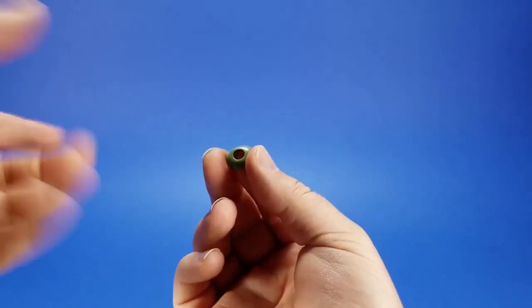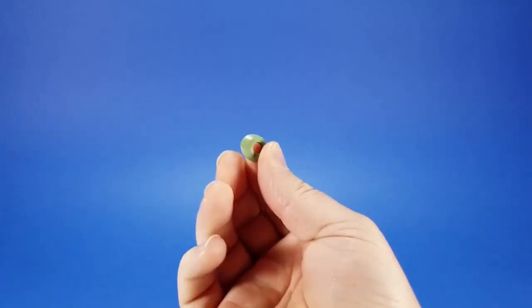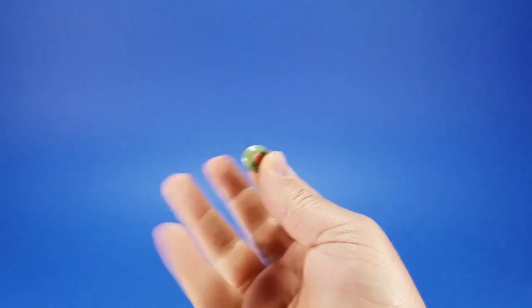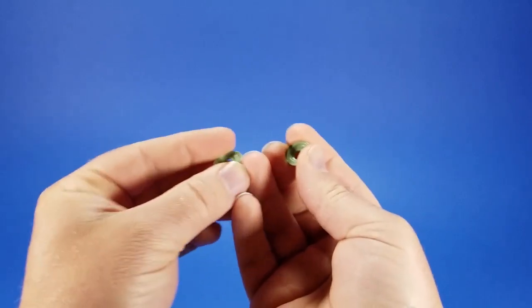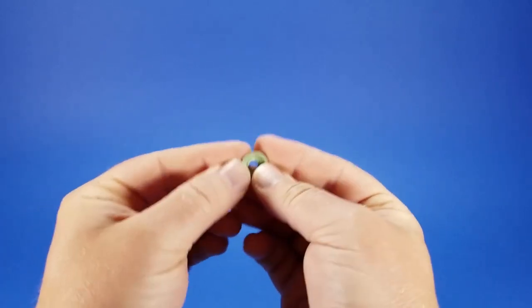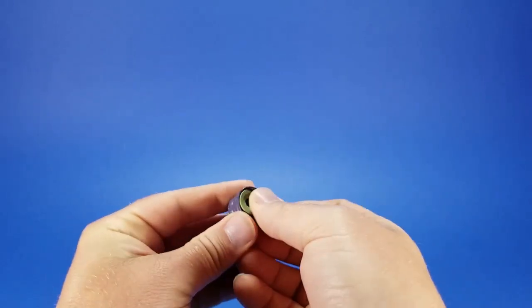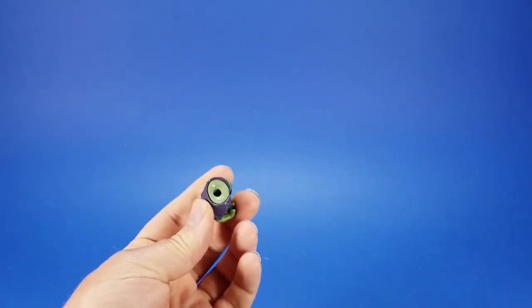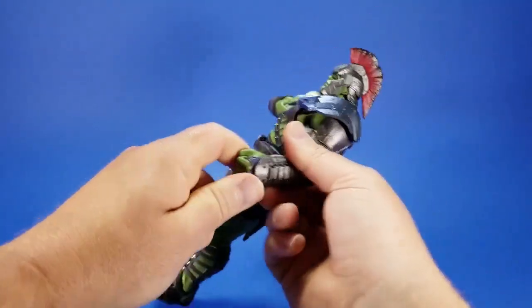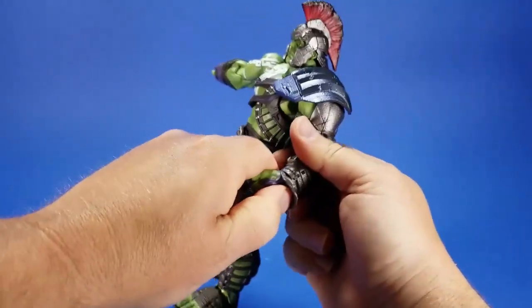The caps close the gap and give you less articulation, which makes sense in the realm of holding the weapons. There's one for each side, marked L for left and R for not-left. You find the right direction, fit it into the concave of the hand, and plug it into position. On the left hand there's also a hinged armor piece on the back — get too crazy with that and it likes to shoot off.